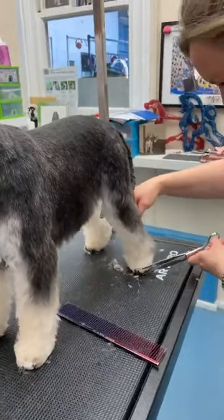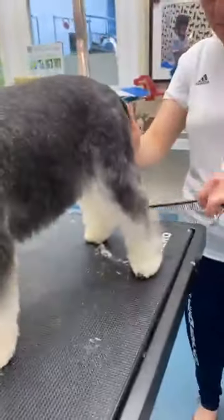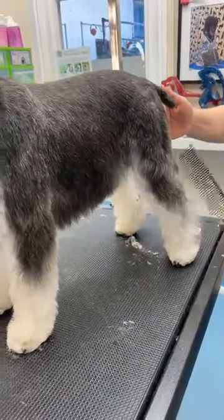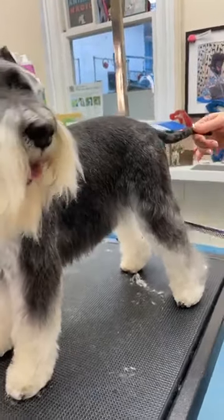I have to do things several times — four, five, six, seven times — I have to go to different groomers to actually understand, and then again I don't understand but it takes me years. I don't think that's autistic, I think that's just human nature.